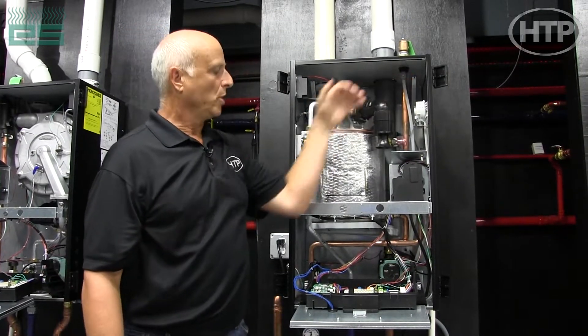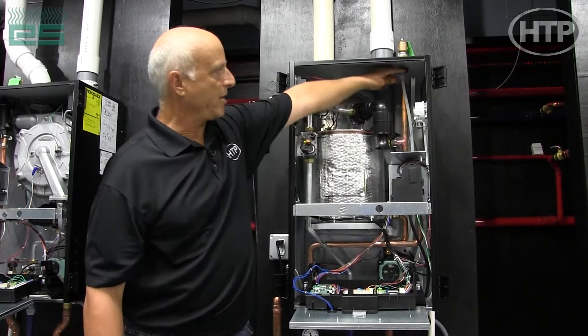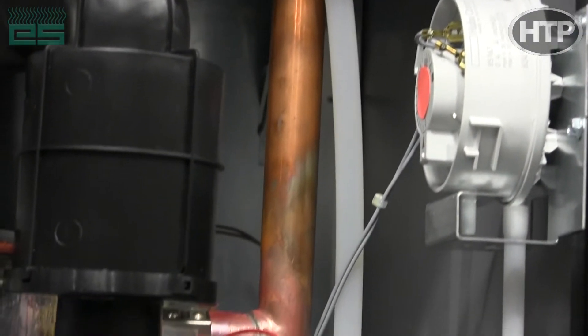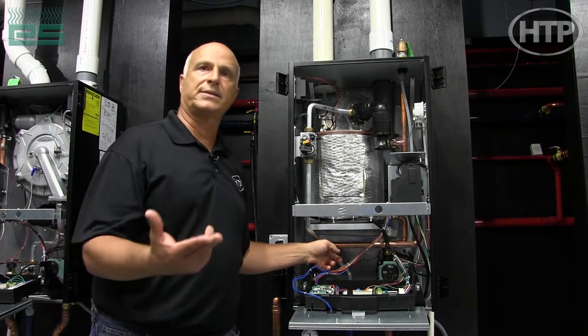What we do is when you're starting the boiler we have a purge cycle, and then we have this manual air purge station which not only allows you to get the air out, but it also has a plastic hose that discharges to your condensate, so it primes your condensate at the same time.